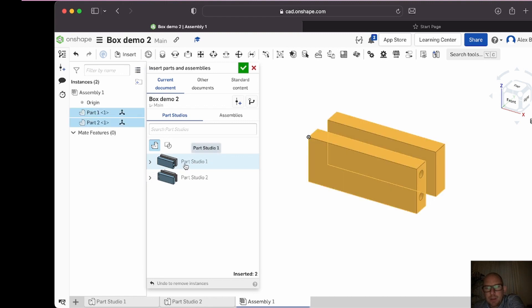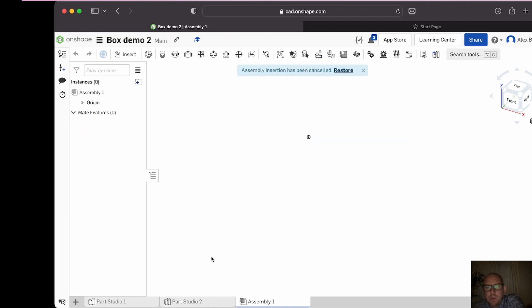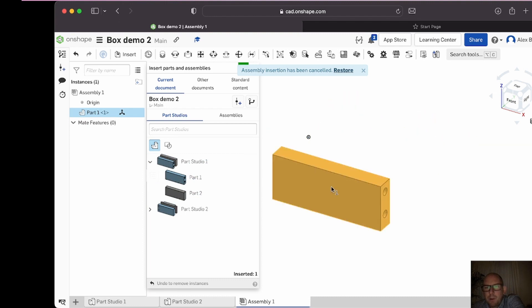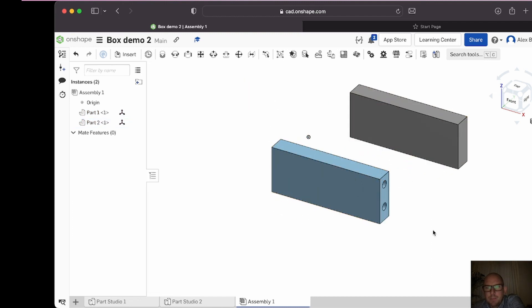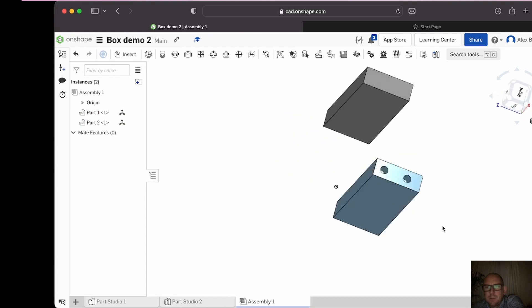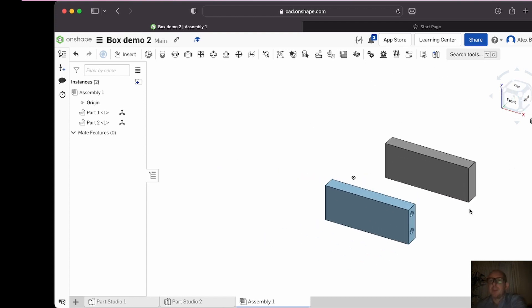To get things in here, all we do is go to Insert. I'll start with these two bits — I can put them in as a part studio, but quite often you want to put them in as separate components. To do that you just click that arrow and it separates the components out. Click on part one, drop it where you like, click on part two, drop that roughly opposite. It looks like it's opposite but in reality it's in a completely different area in space — it's a quirk of the program.